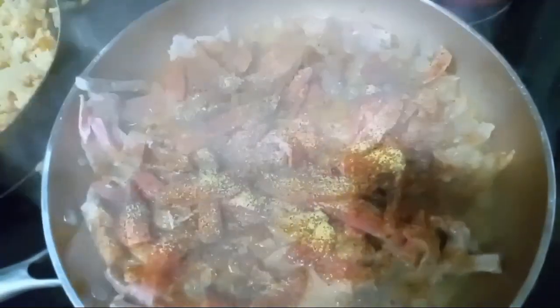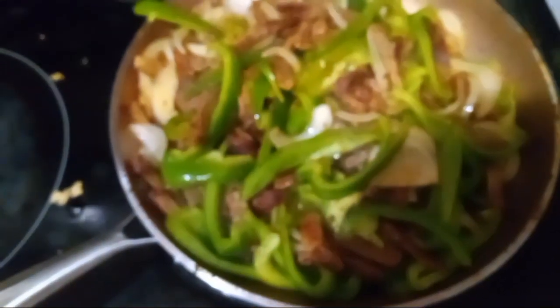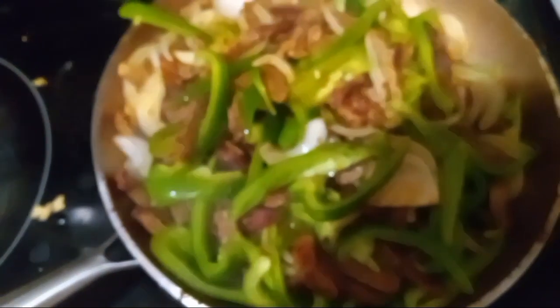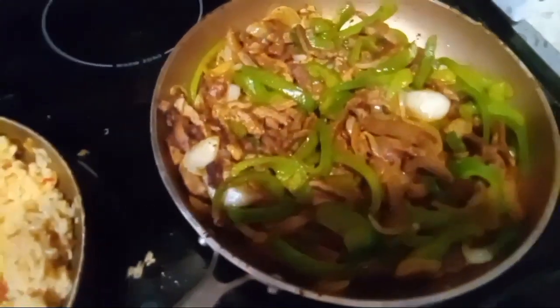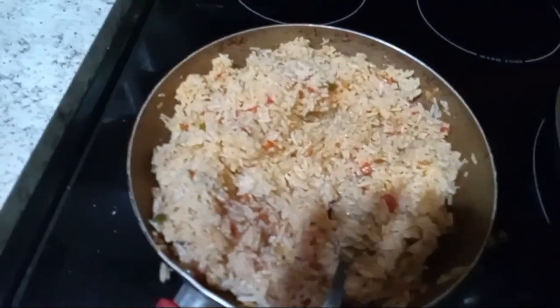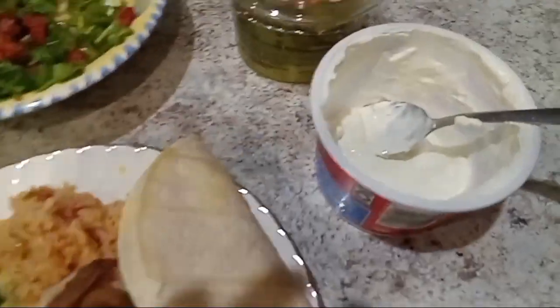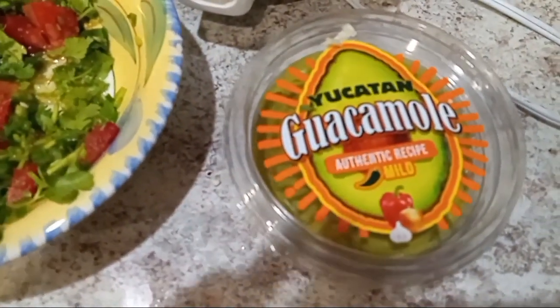Oh, it smells good, almost done. We've got our peppers and the onion added. Look at that — listen to that sound, it sounds good, it smells good! It's ready, guys. I've got the rice done, the Spanish rice. I've got my plate ready — tortillas, sour cream, and some store-bought guacamole, Yucatan.